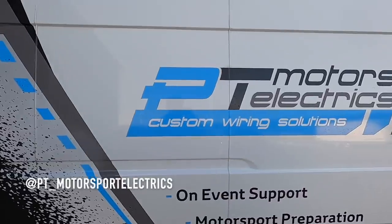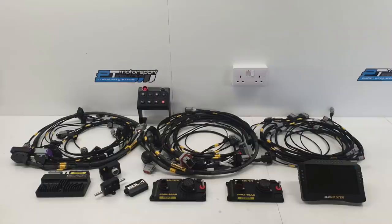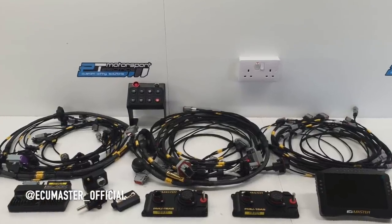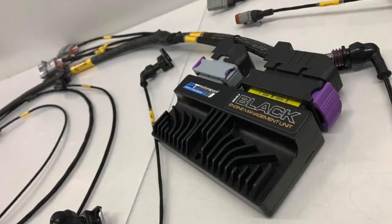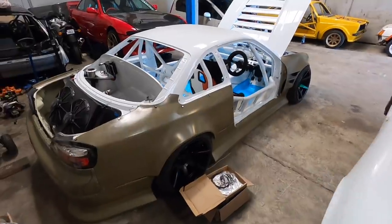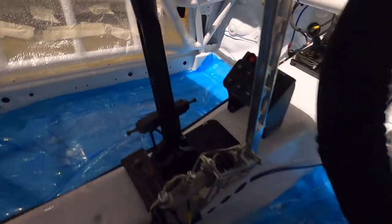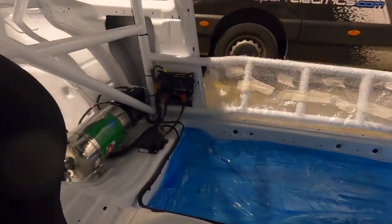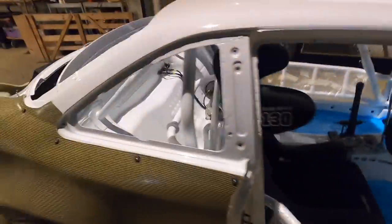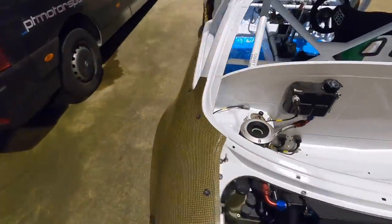The car has been dropped off at PT Motorsport Electrics to get wired - ECU master, PDM, display, keypad, everything going into it. We'll be collecting it in a couple of days. They had most of the looms prepared already, and just a couple of days later the wiring loom was done and installed in literally two to three days - an unreal turnaround time, everything very tidy and neat.